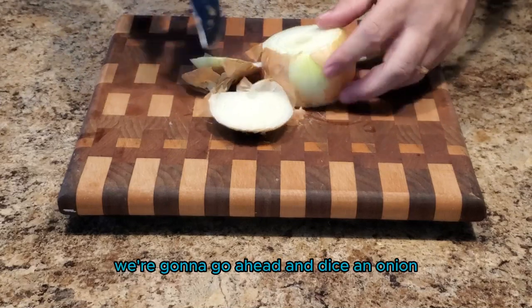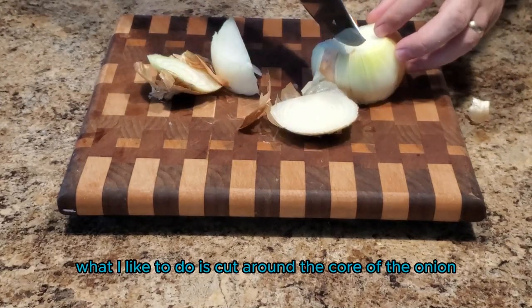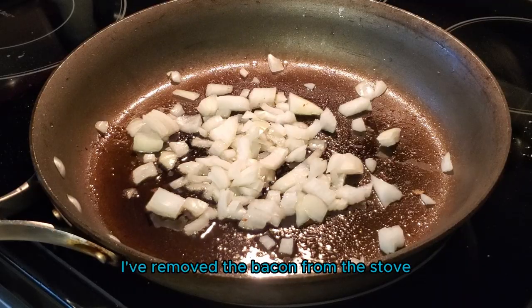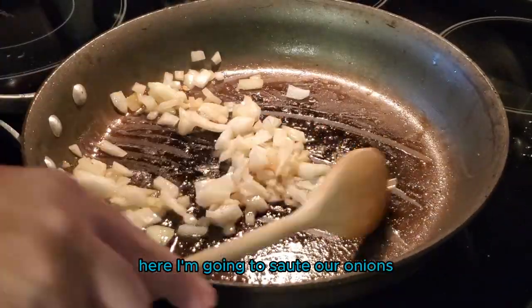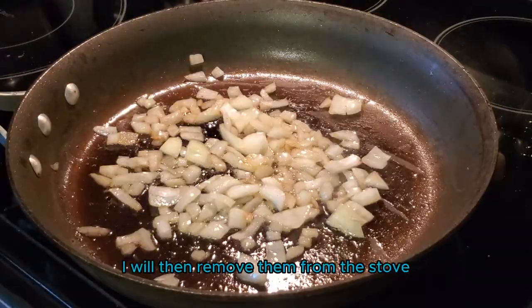While our bacon is frying, we're gonna go ahead and dice an onion. What I like to do is cut around the core of the onion — this way I avoid the watery eyes. I removed the bacon from the stove but left some of the bacon grease in the pan. Here I'm going to sauté our onions in the bacon grease. Once they become translucent, I will remove them from the stove.